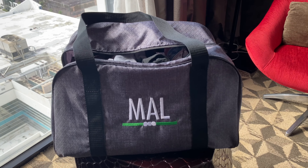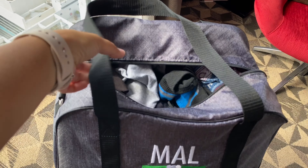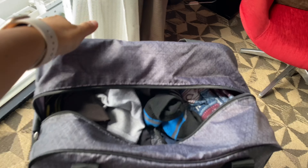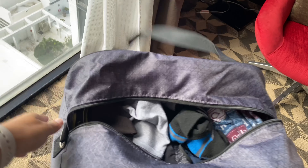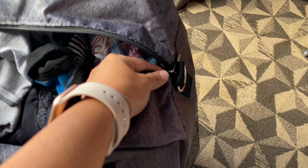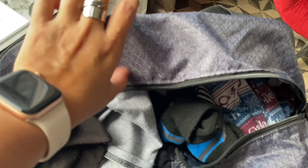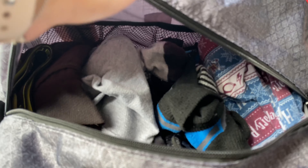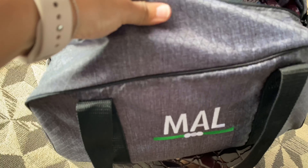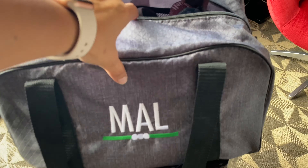I'm going to put it on the bed so you can see everything that fits in here. It does have sturdy handles and also has spots to put your strap so you can throw it over your shoulder. Lots of room in here. You could tell this was packed by boys, right? Some shoes in there, some clothes. There are mesh pockets on the side, easy material to clean, and it's personalized so it doesn't get lost.